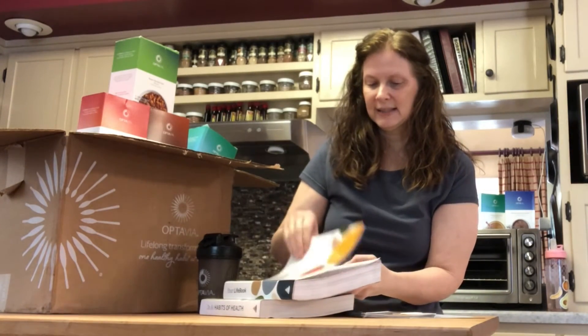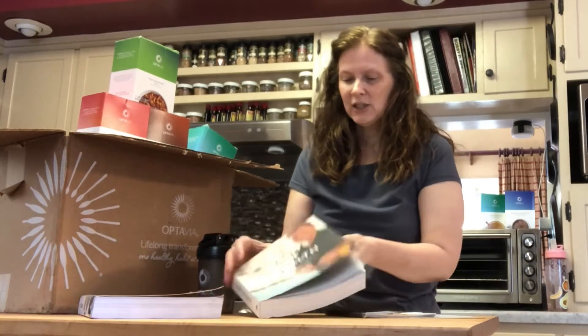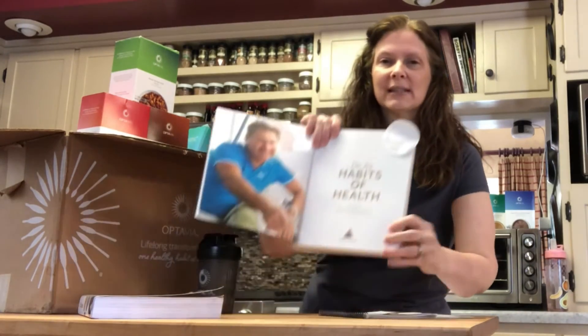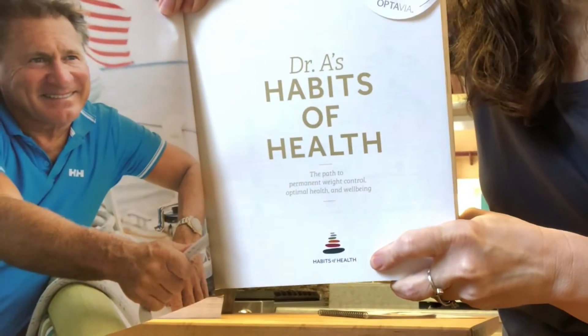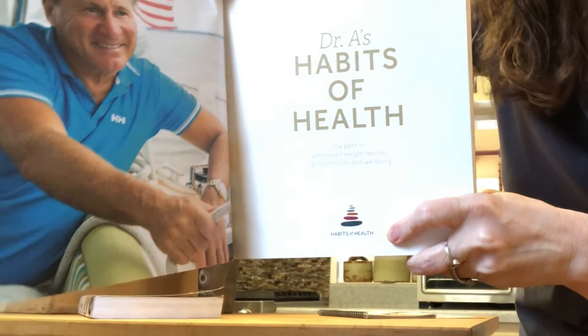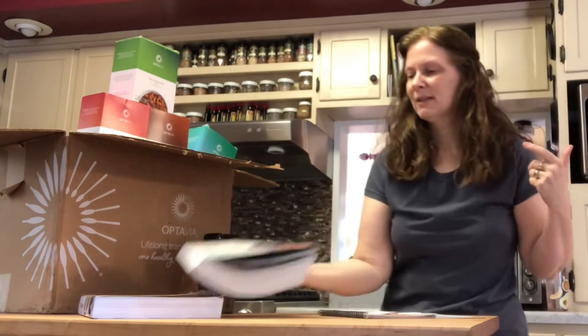As far as another addition, there is a Habits of Health app you can download. Look for this little icon — it's actually going to say Habits of Health or HOH. We have another video set up that shows how to work your way around that.